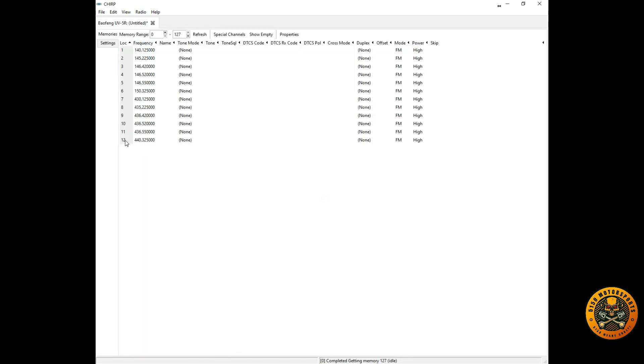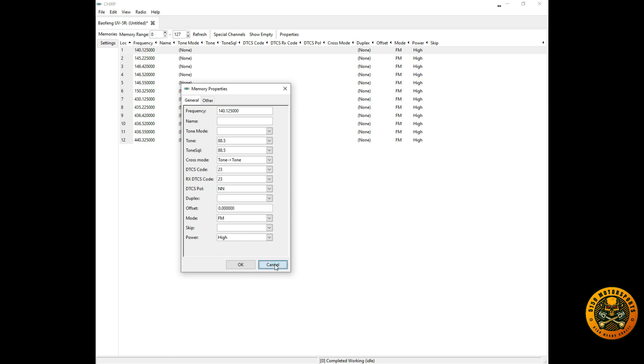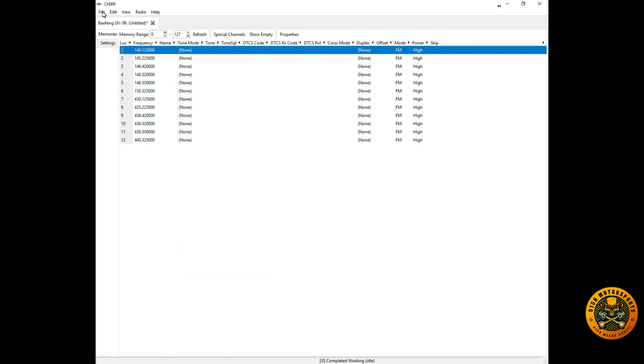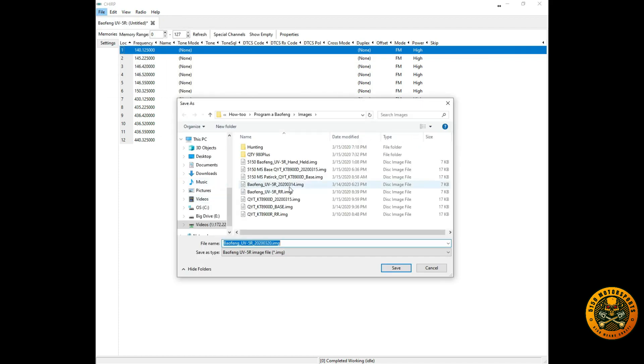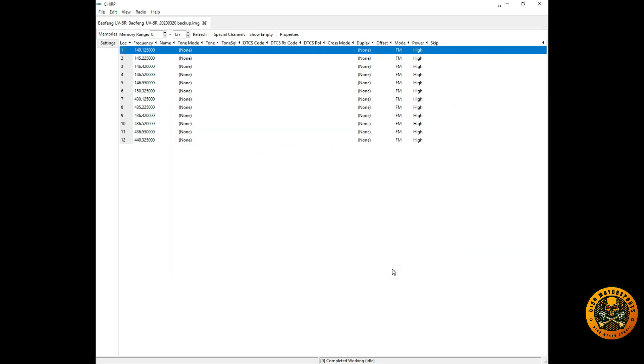Once done, we can open the file and see the frequencies programmed in that radio — it looks like we have 12 channels, such as 140.125 and 145.225. To back it up, go to File, Save As, name it 'backup,' save it to your images folder. That way you have a backup of the original configuration.